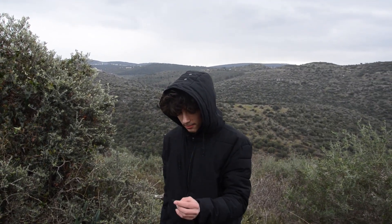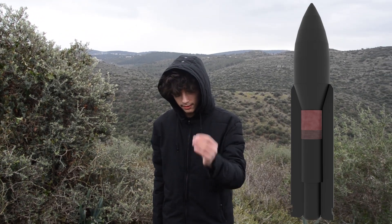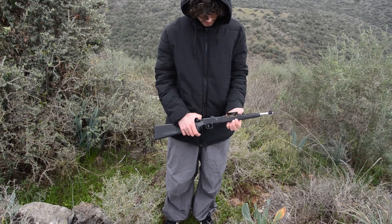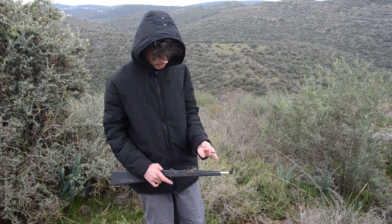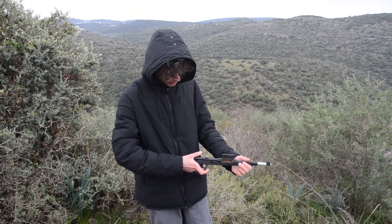Today we are going to shoot this new 8mm round with 10mm casing, 3D printed, out of this 3D printed rifle-looking gun, which I made just for testing this bullet. This is very simple — just pull it back and shoot.